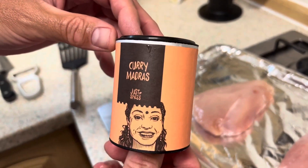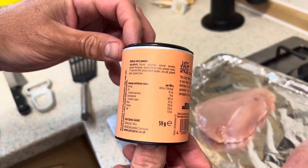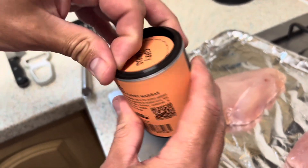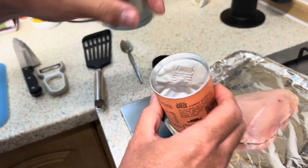Here's the first spice I'm using — the Curry Madras — and this one's going on the chicken. I'm only going to put it on one piece because I'm not sure if it's going to be too hot for me, so I'm going to try it and just take it from there.